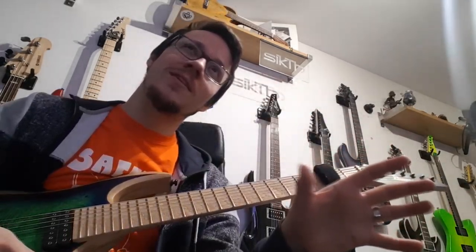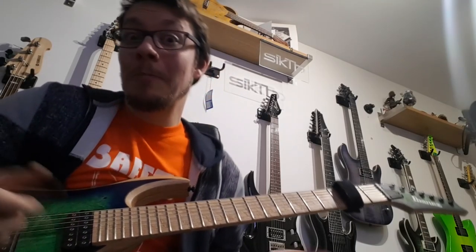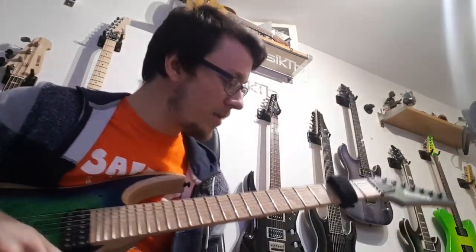If you look at my other videos you'll see that I have one solo part left and I can't quite play it yet, as usual — hence why I'm doing a video. Anyway, so it goes like this.